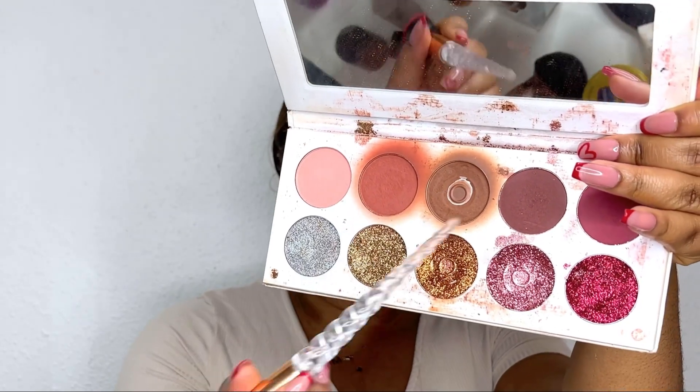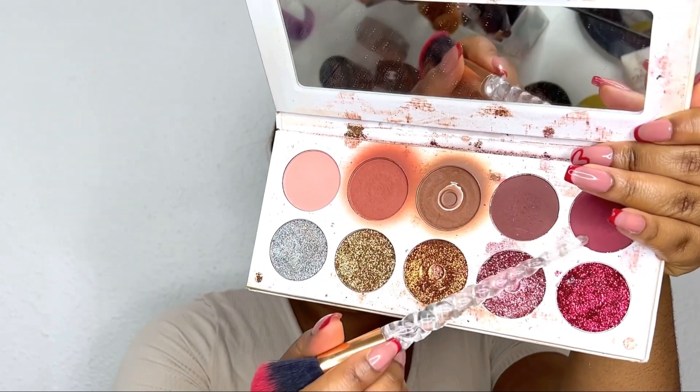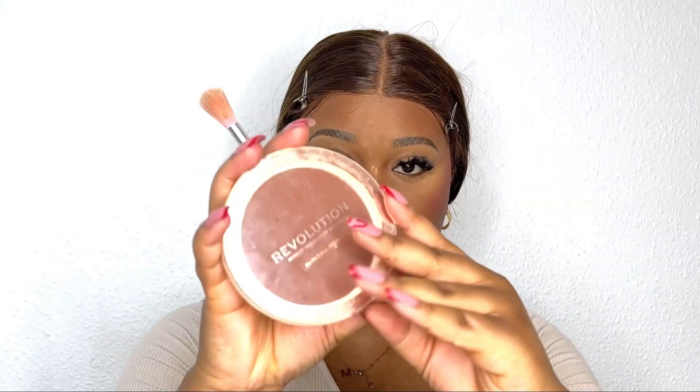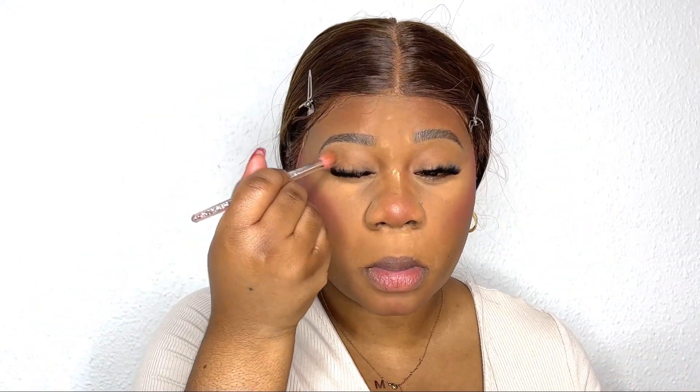Next I'm going in with this eyeshadow palette from Christine's Cosmetics, using these two colors as eyeshadow — together they're quite pigmented, but it's Valentine's Day so let's do a little bit extra. I'm then going in with a big brush and the bronzer on my eyelid. This brush makes it easier since I'm going in with one color all over my lid — faster, life hack.